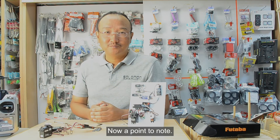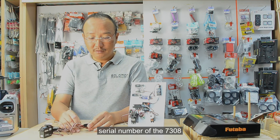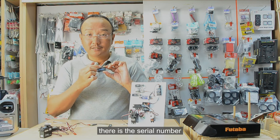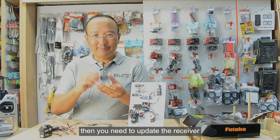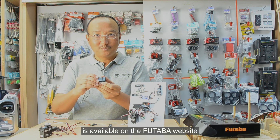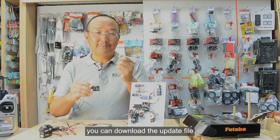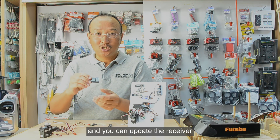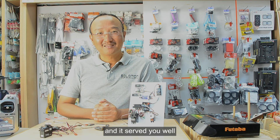A point to note: to get this to work, check the serial number on the back of the R7308 receiver. If the first four digits are below 2253, you need to update the receiver firmware. The update is available on the Futaba website and can be applied through the CIU3 using a PC, or by downloading the update file onto a transmitter such as the 16iZ or 16iZS and updating via S-Bus 2.